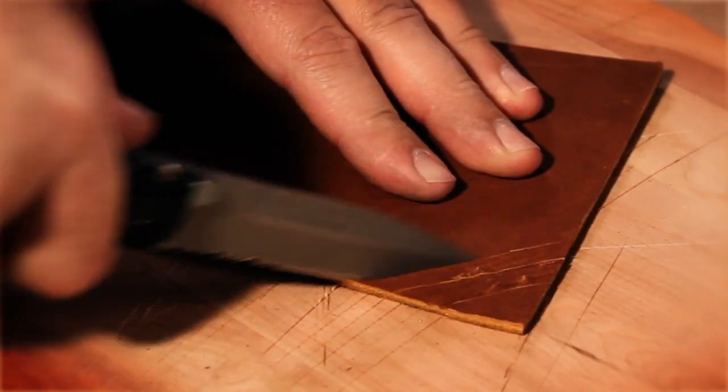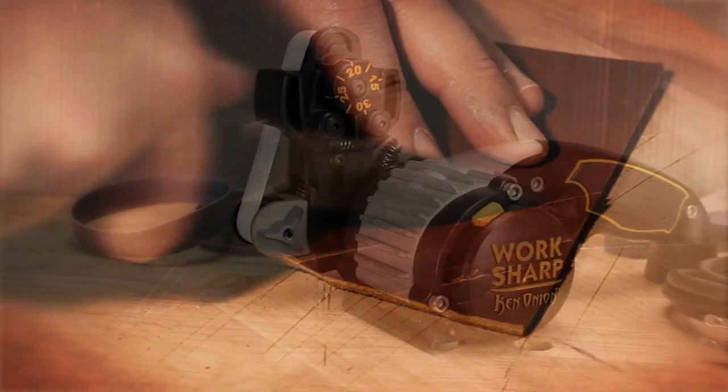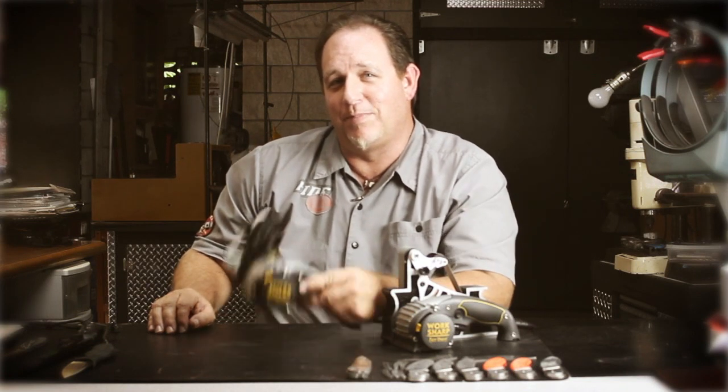Darex guarantees this sharpener will deliver the best performance and value for your hard-earned dollar. We stand behind our products and take care of our customers. Take it from me — if you want a knife sharpener that lives up to the hype, this is the one to get.